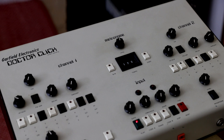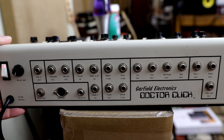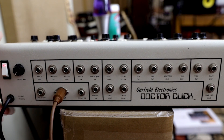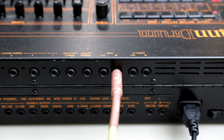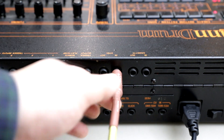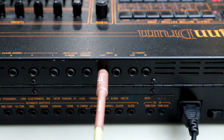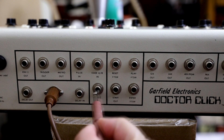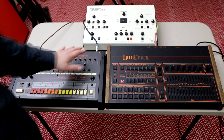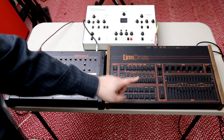Now let's try again, but let's wire the two machines through the Dr. Click. Let's take a look at the back of the unit. The Dr. Click has a sync out for the Roland and a sync type selector. So let's hook up the 808 to this, and we will also set the sync type to input on the 808. Then we're going to make the Lindrum the master clock and send a sync out instead of in — sync out from the Lindrum to the Dr. Click. And let's see what happens now that both drum machines are going through the Dr. Click. Let's reset the Dr. Click so it starts from the beginning, and let's start the Lindrum.